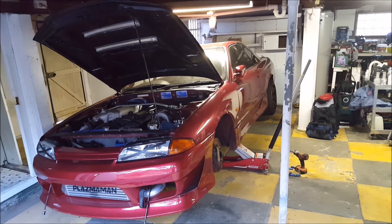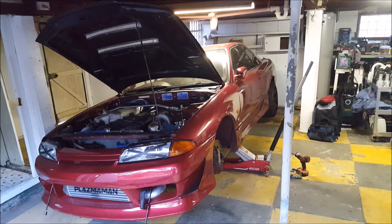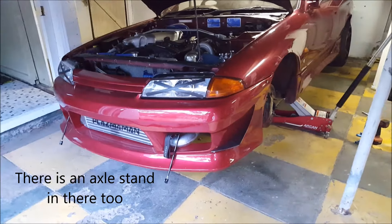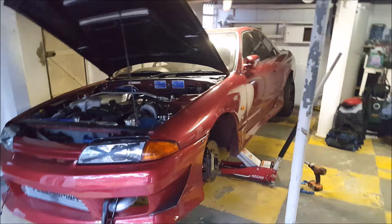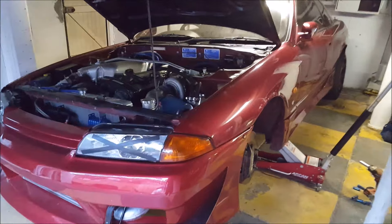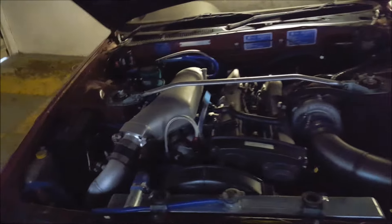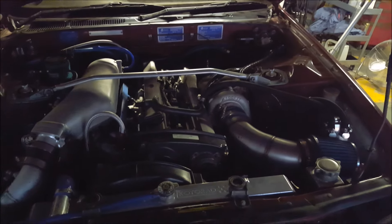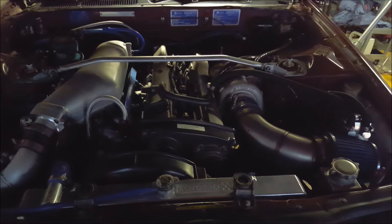I purchased the car from the family - my best mate's family - and I appreciate the fact they gave me first offer on it. It's currently on the jack because I've pulled the splitter off - I've got to give it a service and you can't drain the sump with the splitter on. There's also some other stuff I need to do. This is fairly unprepared for an introduction to the car, but it'll have to do because I've had a couple of beers watching the Formula One and I want to do this now while I have the time.